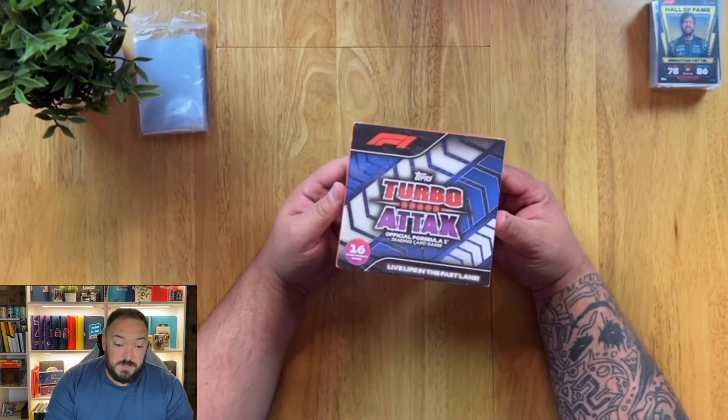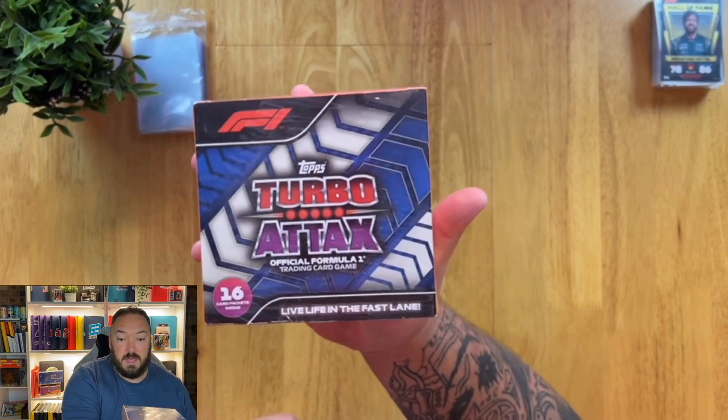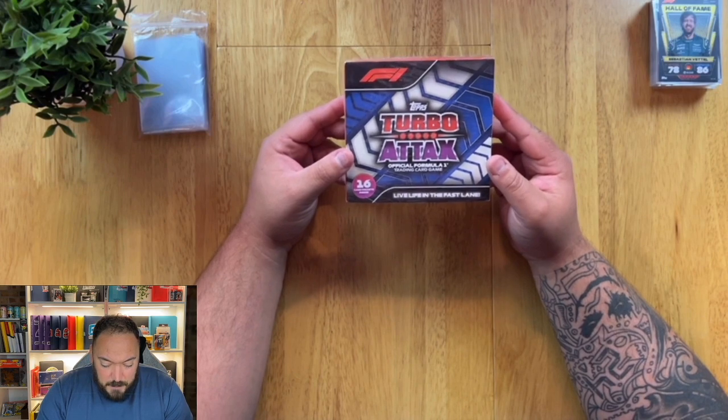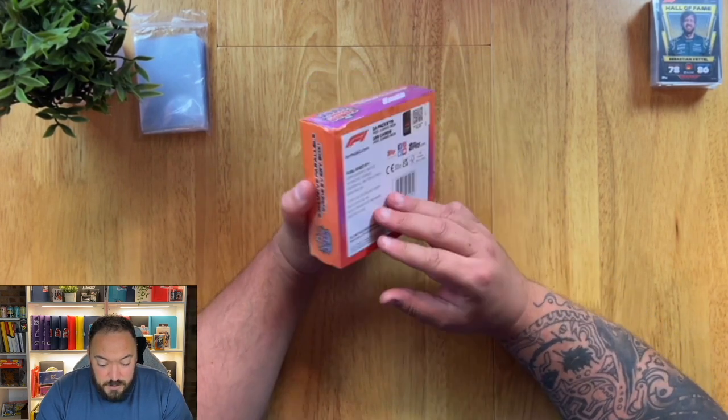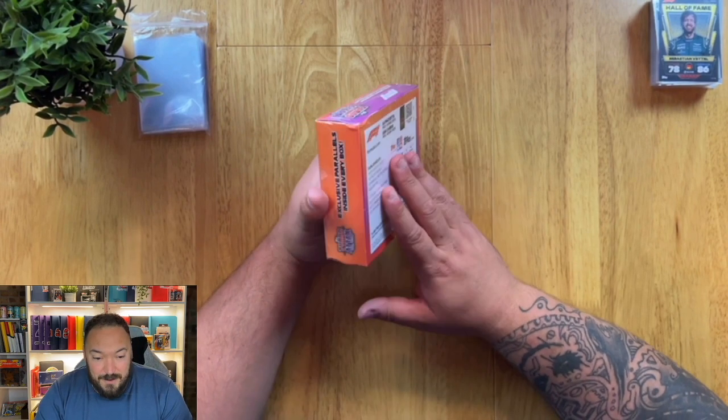So straight off the bat, the first product I want to open up today is this Turbo Attacks — I think it's called a Jumbo Box. You get 16 packs in here and you also get some unnumbered red parallels.